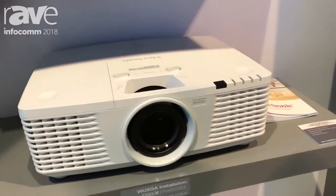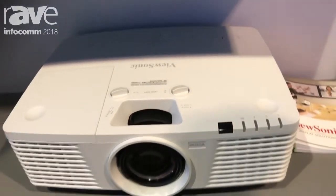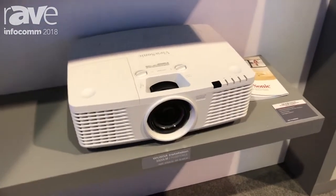Some of the advanced features in this projector, in addition to LAN control and HDBase-T, are horizontal and vertical lens shift for flexible installations, as well as a centered lens design.